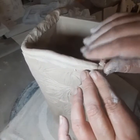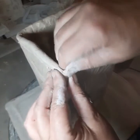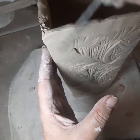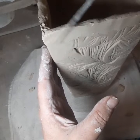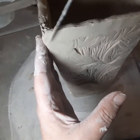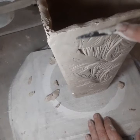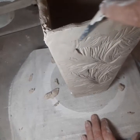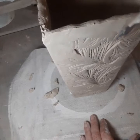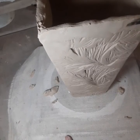I can really manipulate a lot with coil — I love coil. I want it to be a nice smooth transition where that works into the beginning of the ginkgo print.